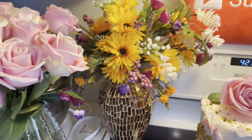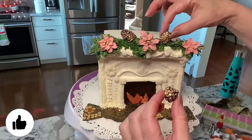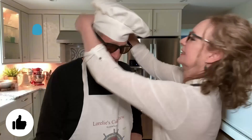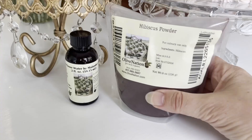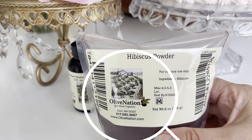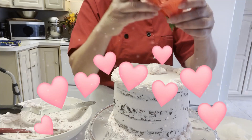Welcome to Cakes with Lorelei. If it's your first time here, don't forget to subscribe and ring the bell for fun, informative cake decorating and baking videos. This video is sponsored by Olive Nation, bakery, brewery, and restaurant ingredient supplier. The nice people at Olive Nation asked us to create something special with their rose flower water and hibiscus powder.